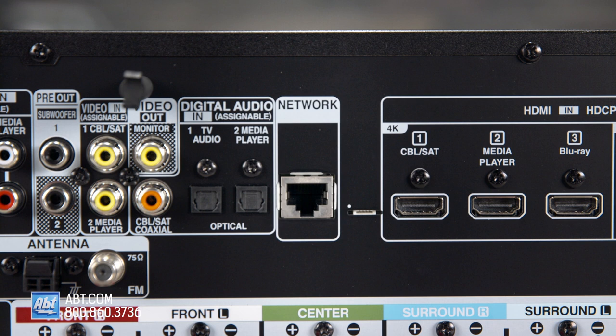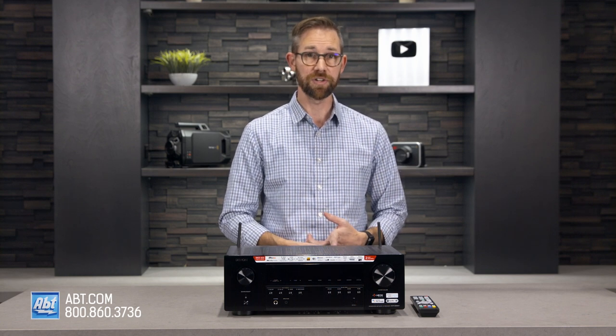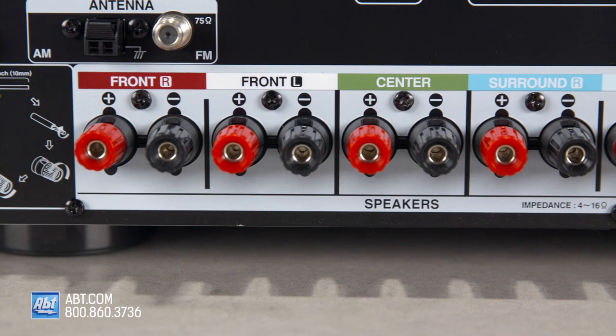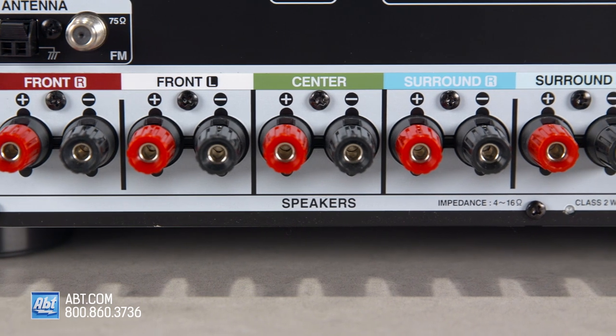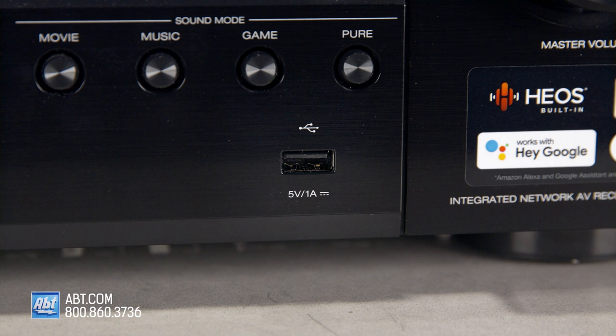Next is an ethernet port for a hardwired network connection, although it also has WiFi built in if you can't hardwire it, and Bluetooth for doing things like streaming music saved on your phone or connecting a pair of wireless headphones. Then you have two optical and a single digital coaxial input, two analog video inputs, a single analog video out, two subwoofer preouts, two analog audio inputs, a phonograph input with a ground connection, and AM and FM antenna inputs. At the bottom are connections for up to 5 speakers, and up front there's a single USB input for connecting a storage device like a thumb drive or an external hard drive.